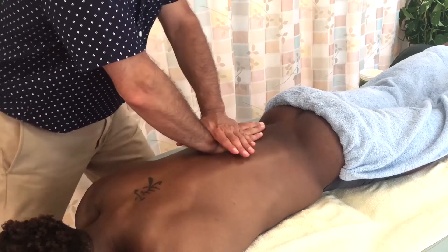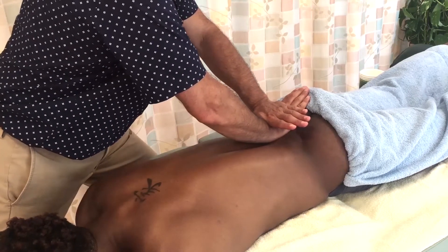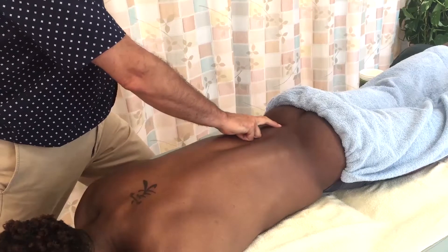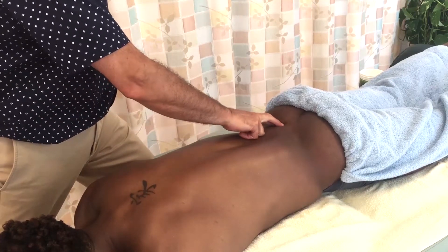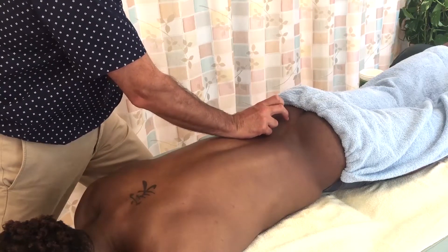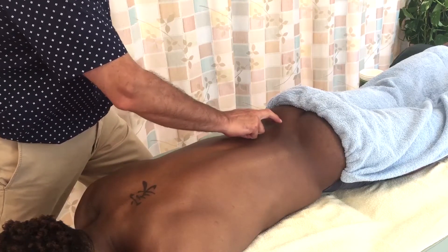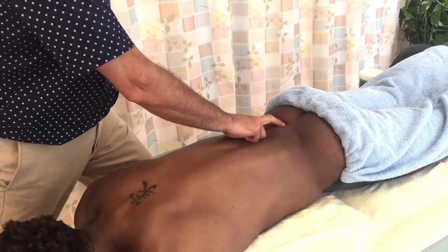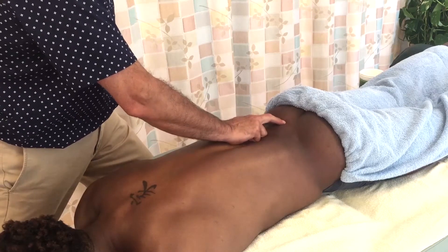But I will always modulate the pressure at the end of the stroke when I reach the bony attachment of the musculature I'm working. Because when I get to that bony attachment, there's very little meat there — very little myofascial tissue to absorb my force — and I'm pressing straight into the fascia and the periosteum of the bone, which is quite pain sensitive, and there isn't a lot to gain by pressing hard there.